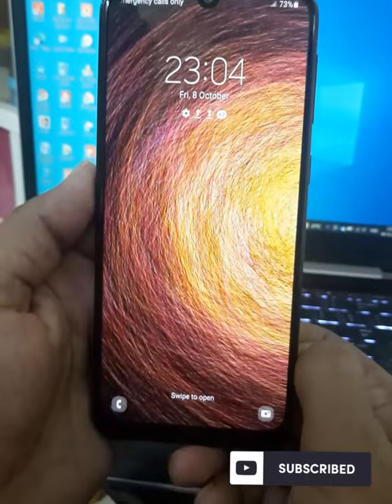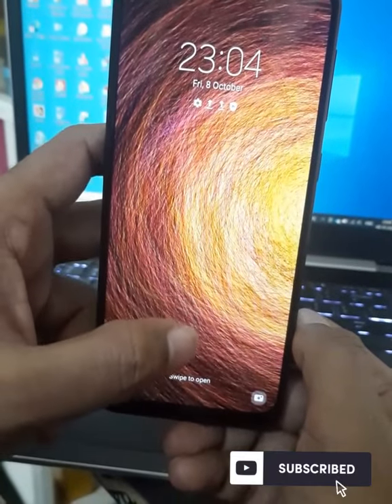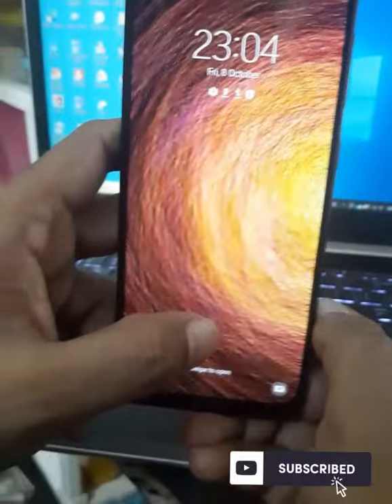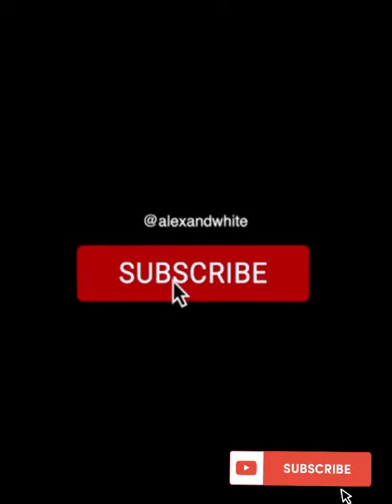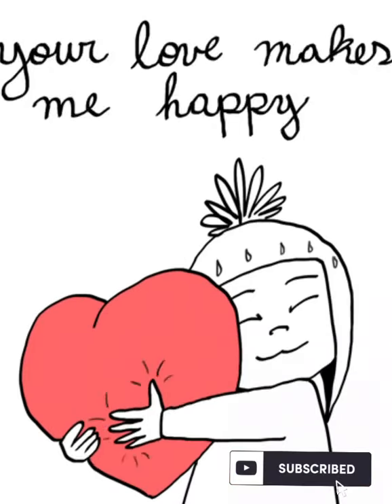So we have been able to complete a hard reset from this video. Please share with your friends and subscribe. Thank you. Thanks for watching, and we will see you in the next video.